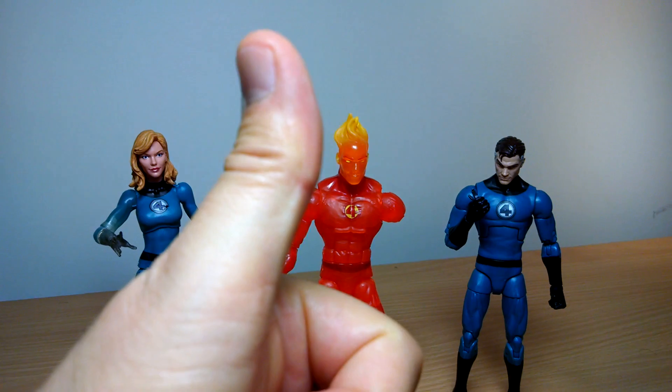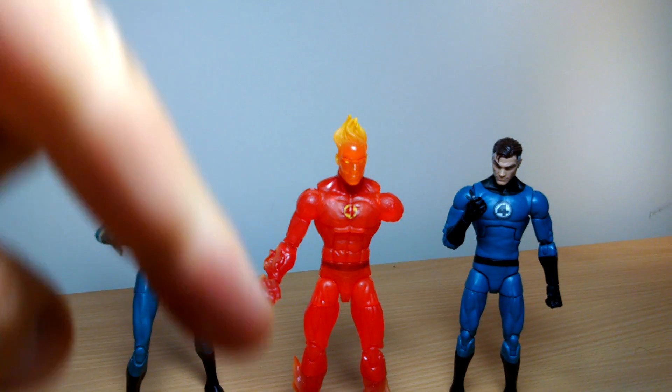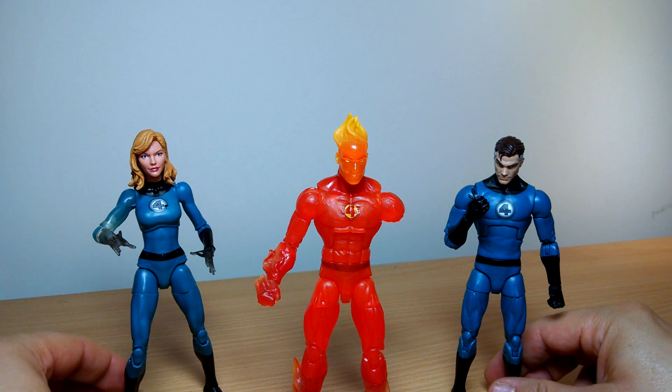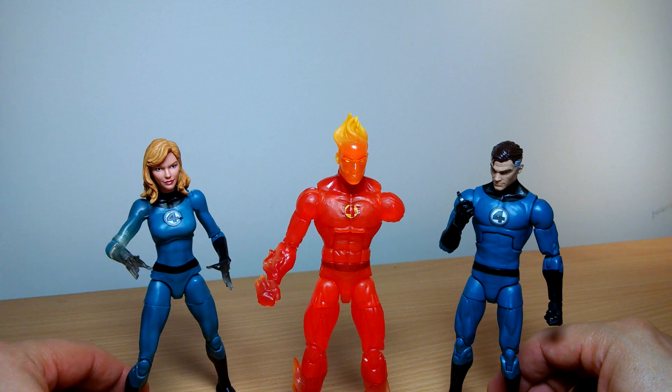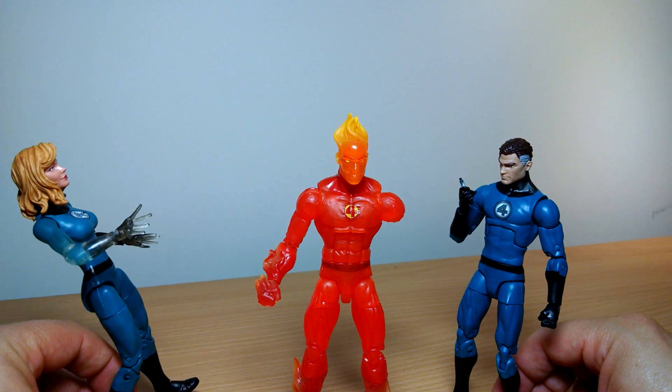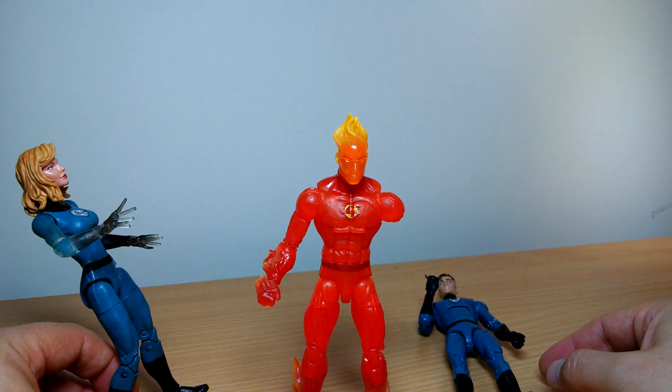Let us know what you think. If you liked the video, give it a like. There's a link underneath the video on eBay and other places to buy it. And if you like 6-inch figures in general, join us on the 6-inch show, where Matt and I from Star Wars Instagram, The Black Series, discuss all these things. We'll see you for more reviews.